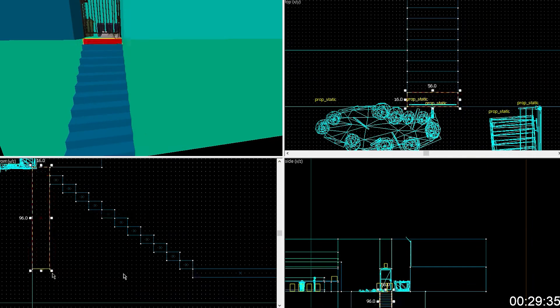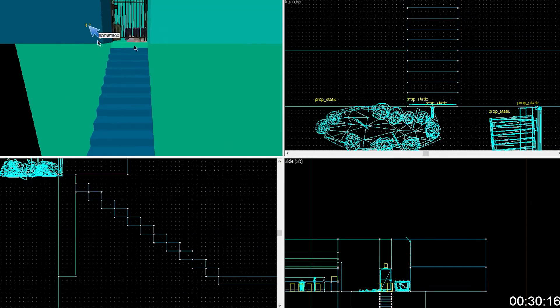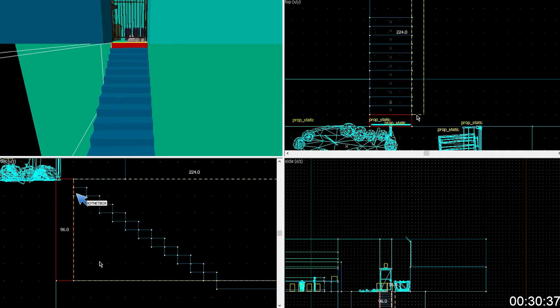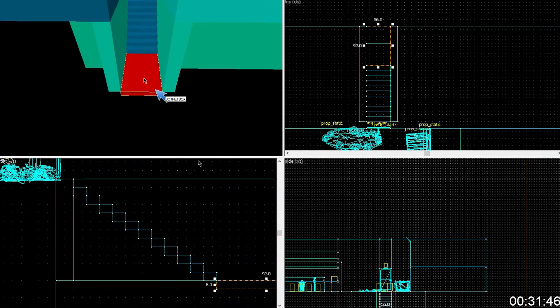Yeah. So that way it's perfectly lined up with the top of that. You're going to select that and build out from the sides here — a new brush all the way. Yeah. Have the edge touching that bit. You don't actually want it to be. So really, you should just take this bottom one and extend it to that point.